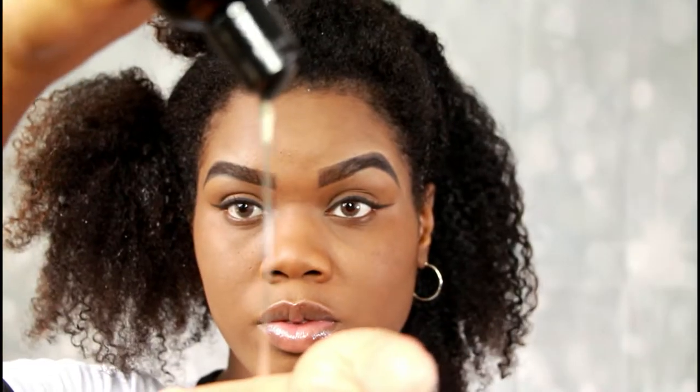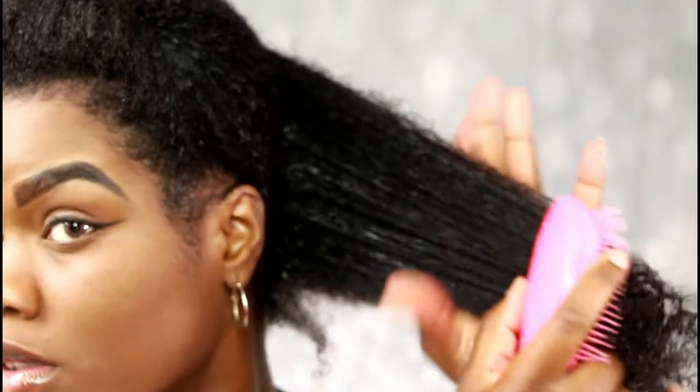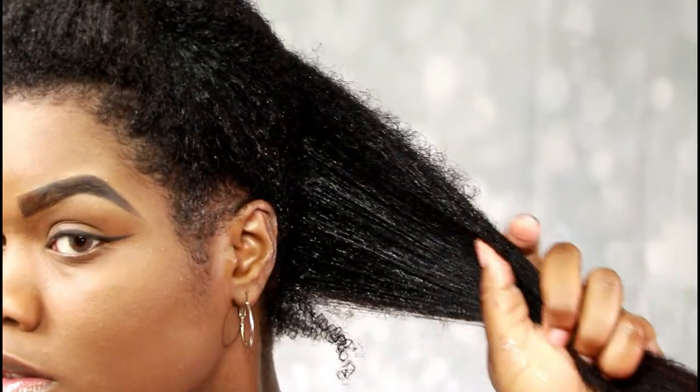I'm going to use the Twist and Curl Oil by the Curl Express. I am doing the LOC method — I normally do that when I do my wash and go so that I can seal in my moisture, and I do that with any hairstyle. Now I'm going to be using the Wash and Go Gel by Picture Me Natural.